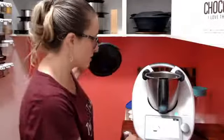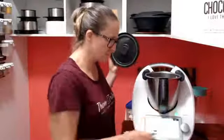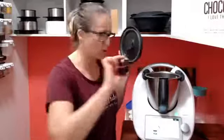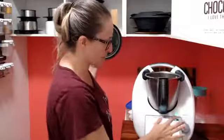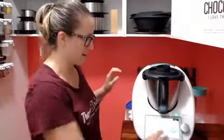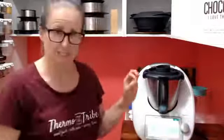Has anyone in the comments actually made pulled pork before? I'd love to know! First things first: two cloves of garlic. Second: 100 grams of onions, quartered — I've just halved mine and I've got a purple onion because that's what I've got more of at the moment. Oh, with the lid — this is going to make me cry!